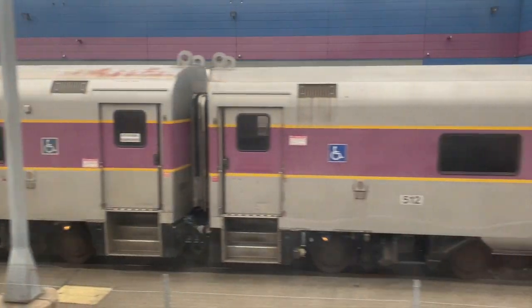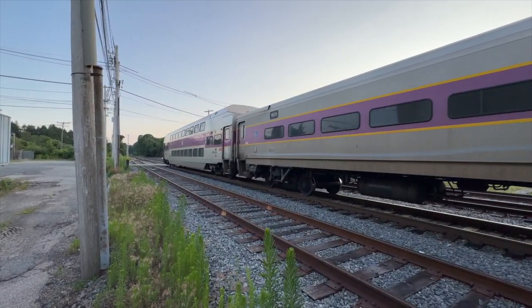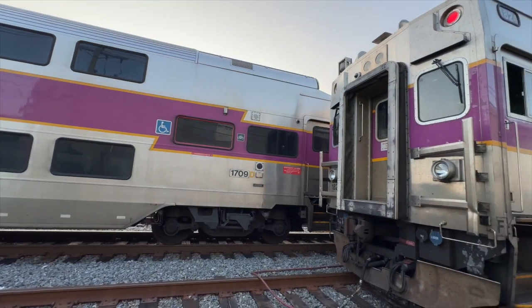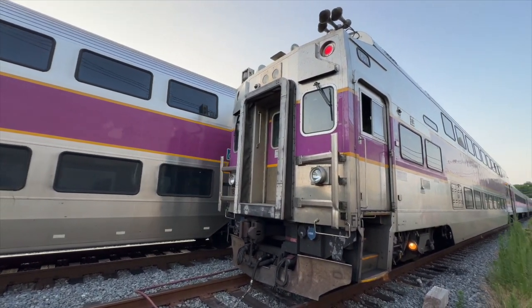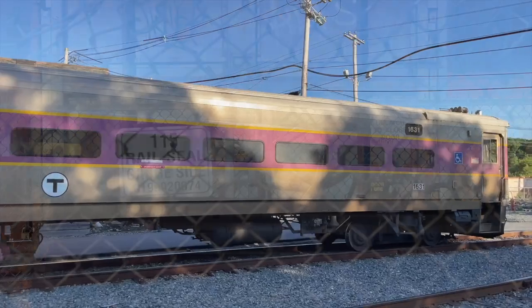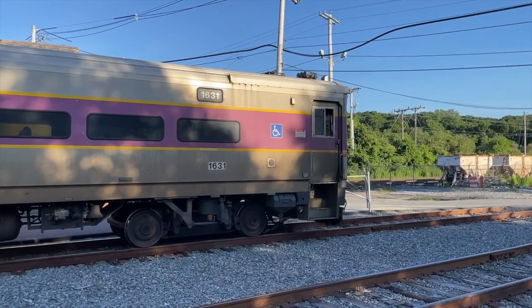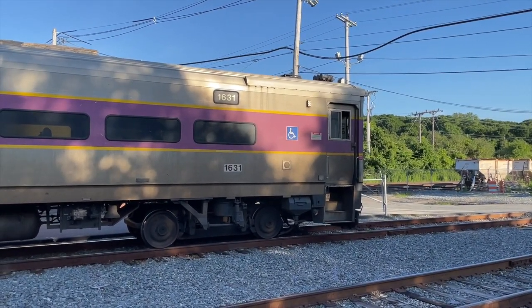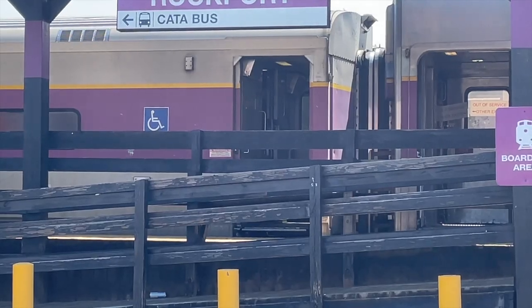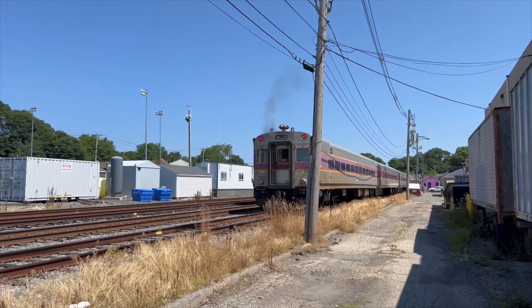This train will be making its first run of the day to Rockport Station. As soon as the train arrives at the station — and this applies for any last stop — the conductor sets a handbrake in the cab car. Every rail car and locomotive in the world has a handbrake. Handbrakes are applied when the crew will be leaving a set of equipment behind or stationary for a long time, assuring that the train will not move when unattended.